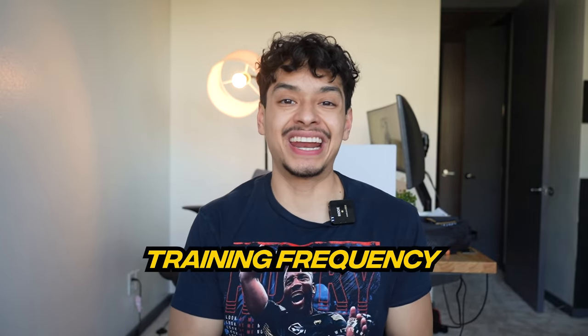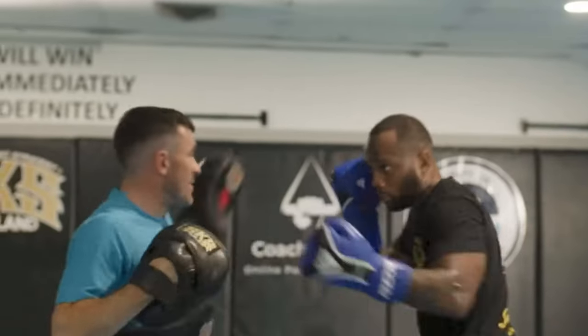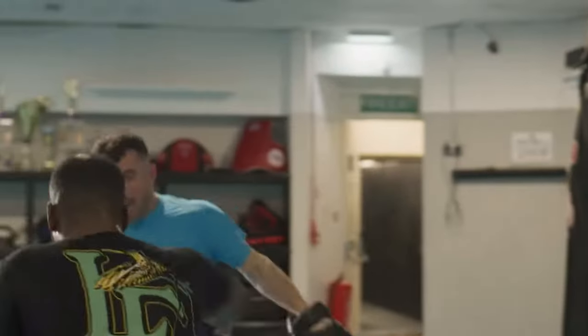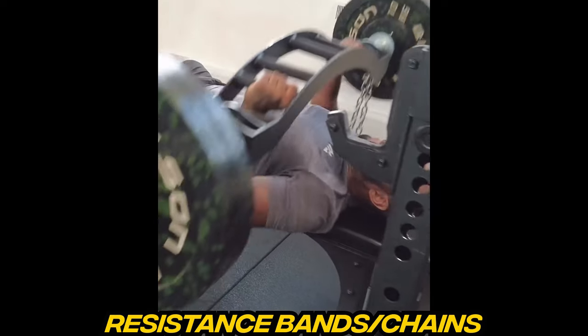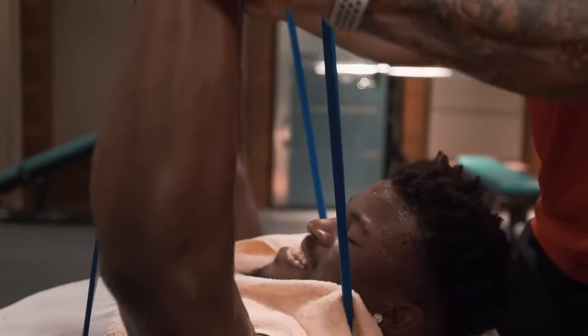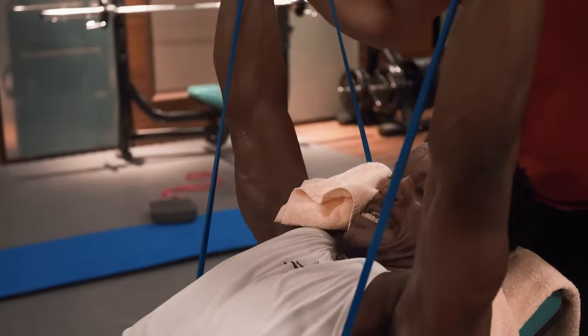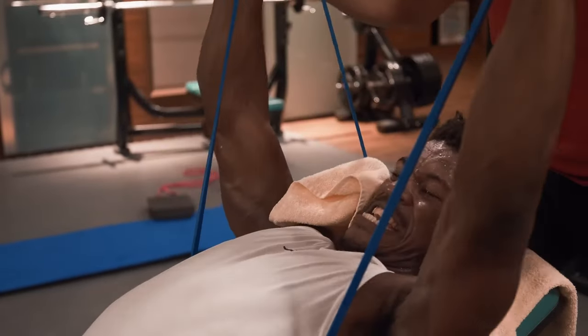Before getting into Leon Edwards' training routine, I want to go over general concepts of his training. First is training frequency — in camp, Leon Edwards trains about three times per week. While some may think that's low, in camp he's prioritizing skills training. Leon's coach also frequently has them using resistance bands and chains to change the resistance profile of the exercise, allowing him to more easily accelerate out of the bottom of the movement — the least advantageous part — so he can perform explosive reps, as power is so important for MMA fighters and athletes in general.